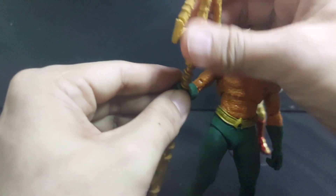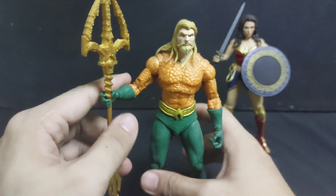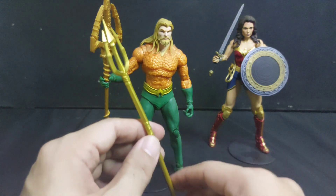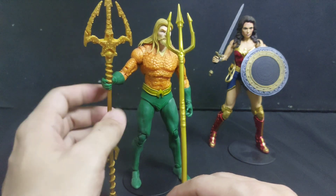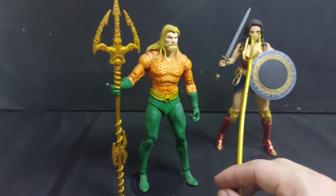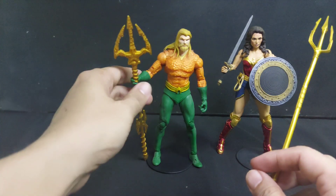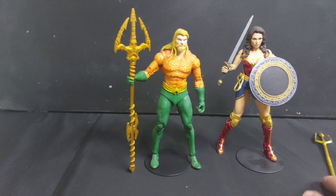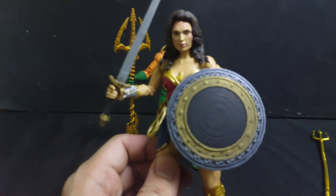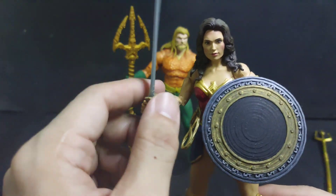The old trident will be placed in the accessory box. Compared to the old trident, this one is sturdier and looks better — befitting the king of the ocean.